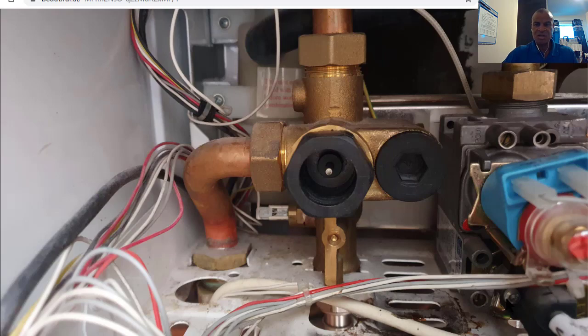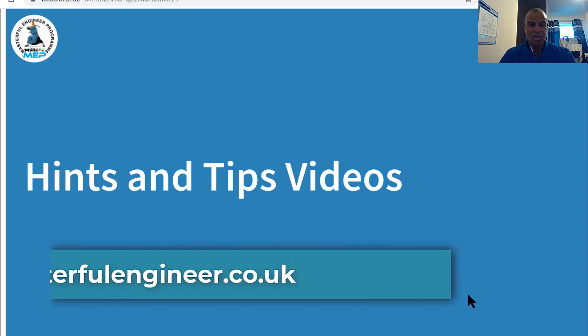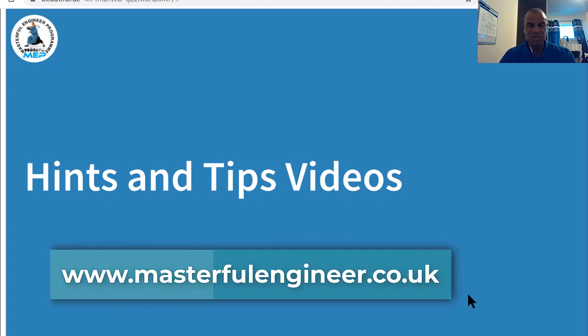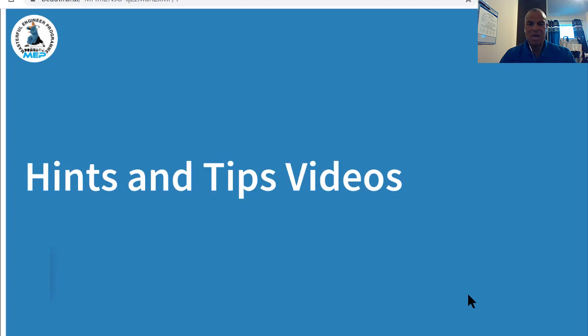So that's basically going to be it on this hints and tips video. Hopefully you enjoyed that little short video. This is what I'm going to be doing in the future — just showing you short snippets, straight to the point of what you need to know. If you're looking for my help, you can find me at www.masterfulengineer.co.uk where you'll find a lot more information on what I do and on my online training. Bye for now and I'll see you on the next video.